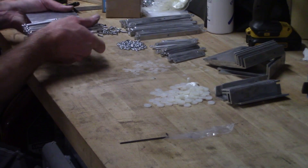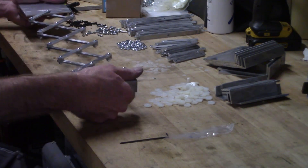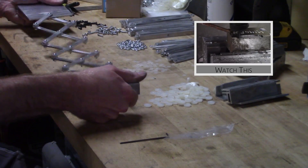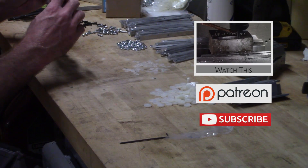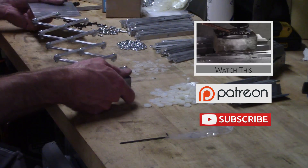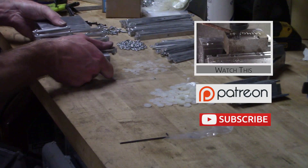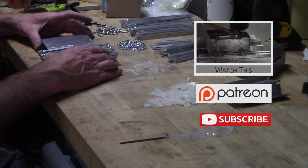I'll make the rest off camera and see you guys back for part 2. In the meantime, check out my other videos. Thanks again to all my patrons — just a few bucks adds up and helps keep these videos coming. Check out Patreon if you'd like to help out. Make sure to subscribe to keep up with the build, and I wouldn't say no to a thumbs up if you liked the video. I'll get back to work and see you next time.